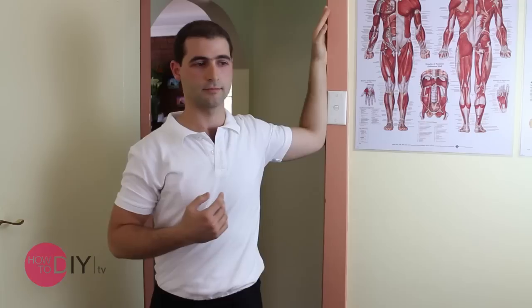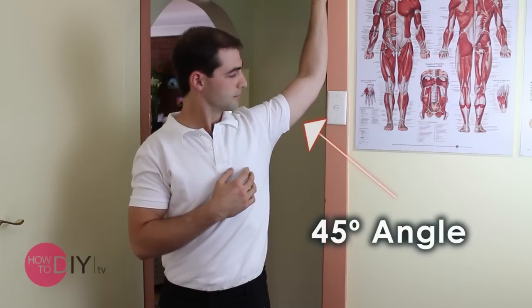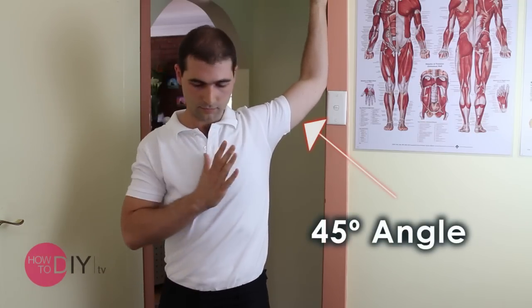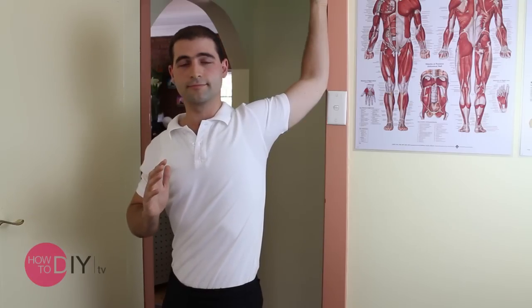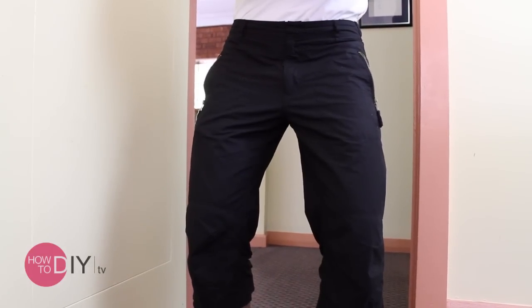Once you're finished with that, you can draw the arm a bit higher, the elbow a bit higher to get it to 45 degrees from vertical, and once again you draw the chest out, lean into it, and you can even bend your knees a bit. This will help to get the stretch really into the front of the shoulder.